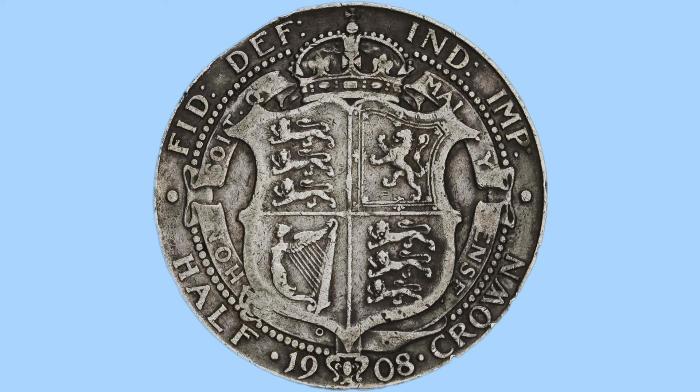To the top there, part of the legend reading 'Fid Def Ind Imp.' This means in English Defender of the Faith, Emperor of India, and is in reference to King Edward VII. Around the edge of the coin is reeded, which prevents clipping of the coin, and this reverse design was done by George William de Saulles.